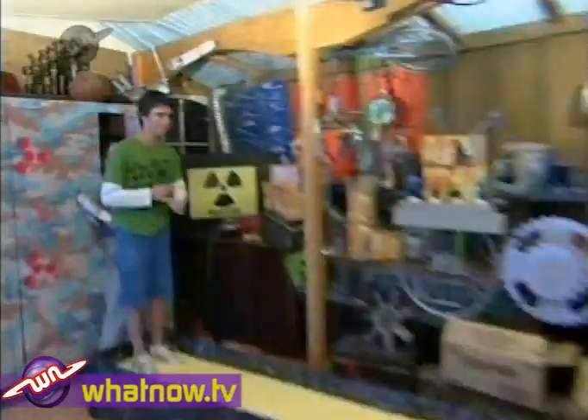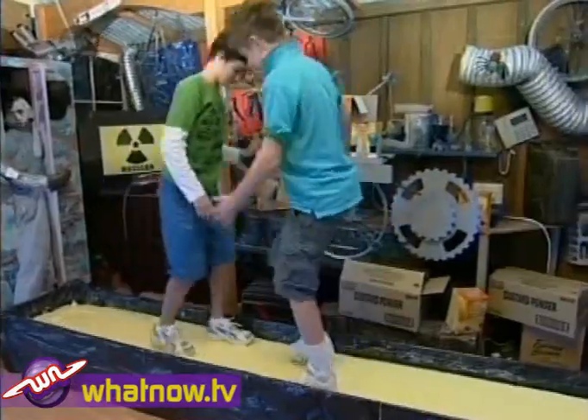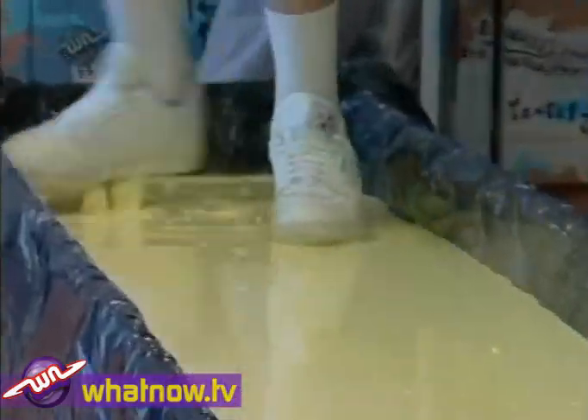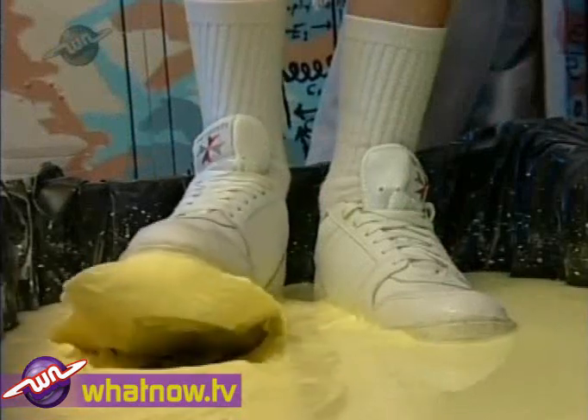Let's see what happens when we move quickly on the custard and hit it hard. Running is a non-starter — even walking is really tough. Not because you sink deep into the stuff, but because it goes all hard around your shoes.